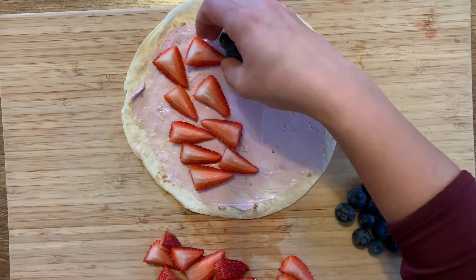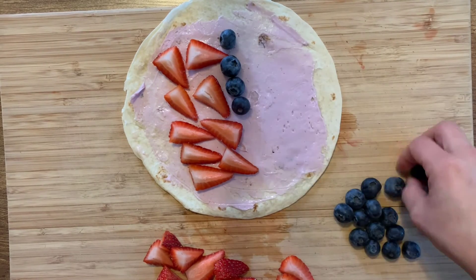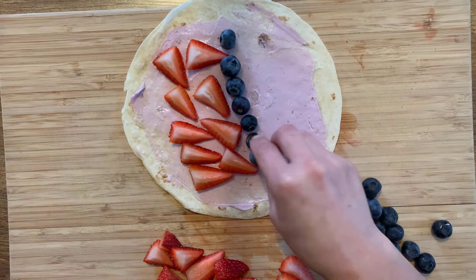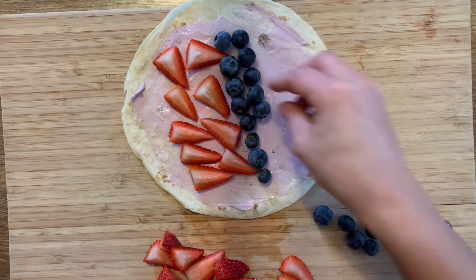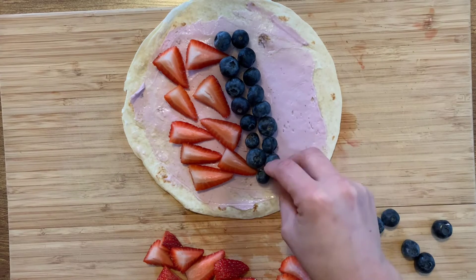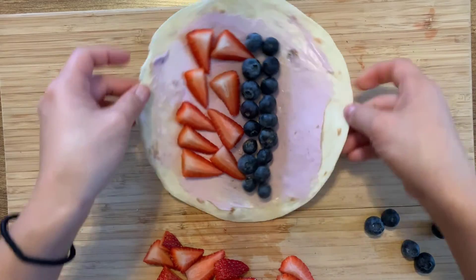And then I'm going to line up some blueberries. Then once you have your wrap how you would like it, you can roll it up.